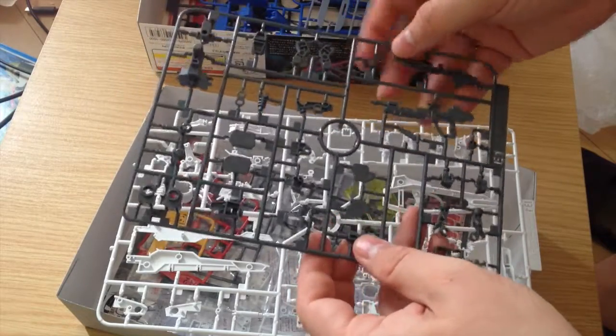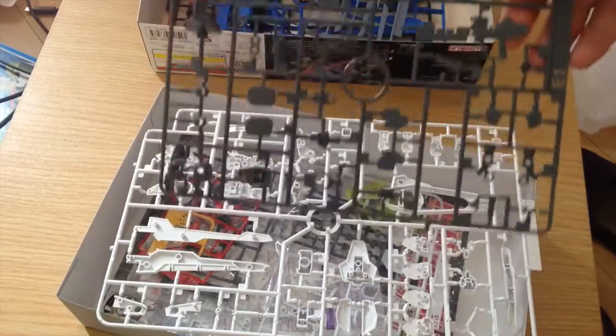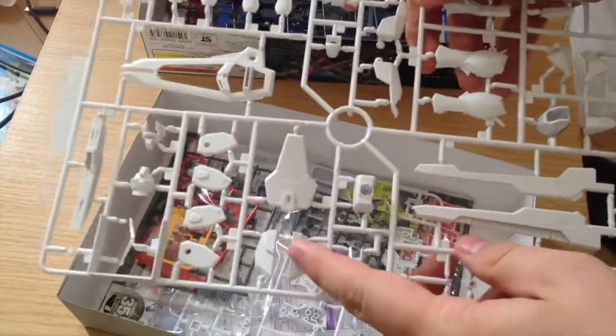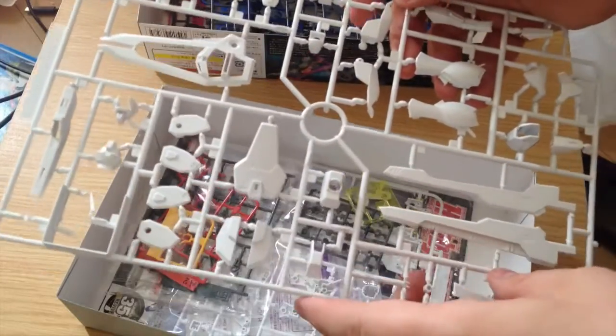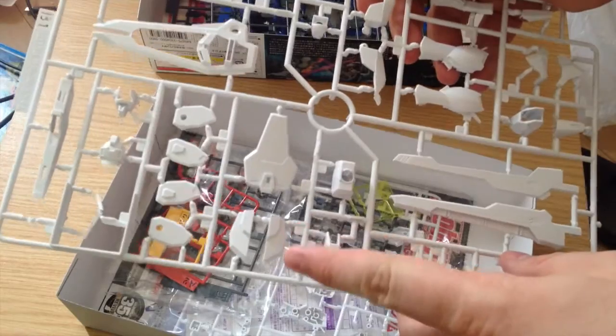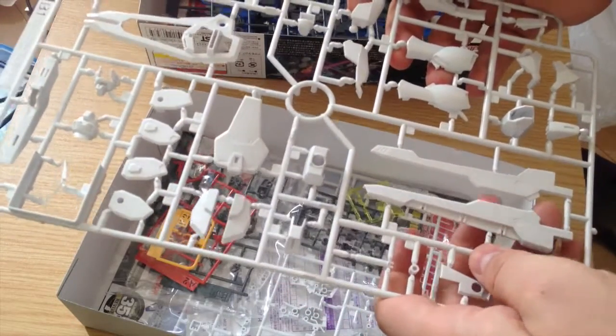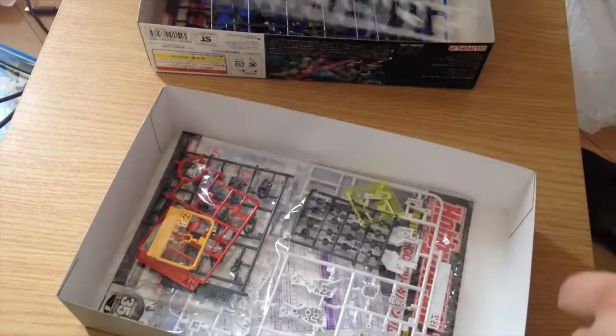Next we have our beam rifle piece and a lot of our frame pieces, and then our white runner which has the shield and a lot of the plates — the shoulders, the skirts, that sort of thing — our helmet, our V-fin. It is a largely white kit.